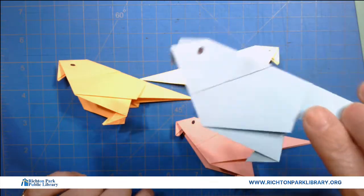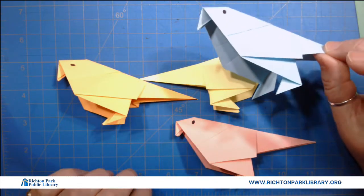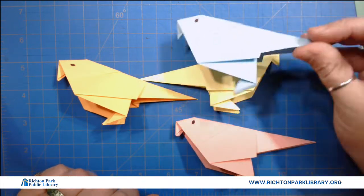I think this looks like a parakeet — you know, one of the little yellow ones at the store? I think they're parakeets. I'm really bad with birds but that's okay.